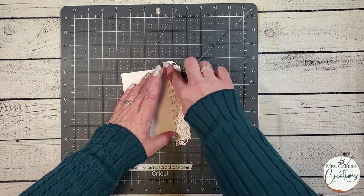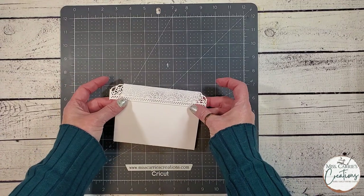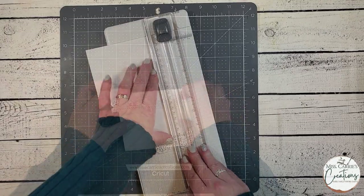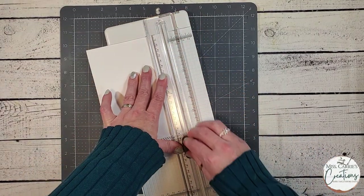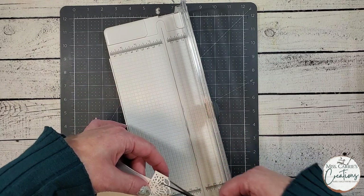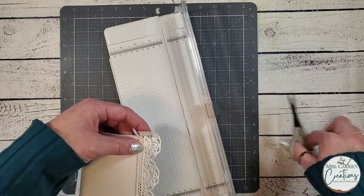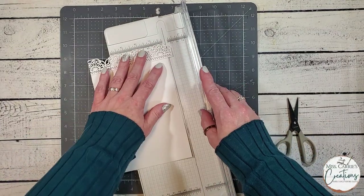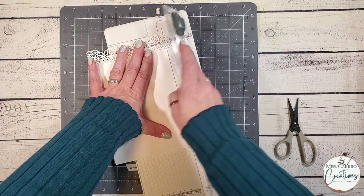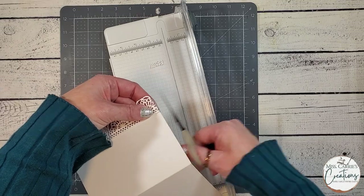Once I've decided where the border is going to go, I can adhere it in place with some liquid adhesive. You want to make sure that the glue is set before you trim the ends. I usually use a guillotine trimmer, but mine is packed away today, so I am going to use my paper trimmer instead. I am just lightly running the blade across the top to give me a guide for the cut line, and then I am going to finish trimming it with scissors. You can also use a craft knife and a ruler if that is easier for you.